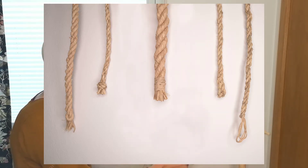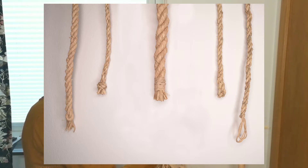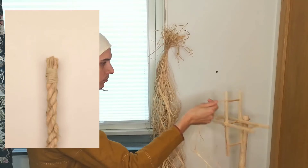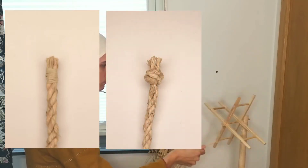All modern ropes bought in a store or made using a rope walk are cut, and the ends must be secured so as not to unravel. This is normally done by whipping like this, but it can also be done using a knot or a splice.